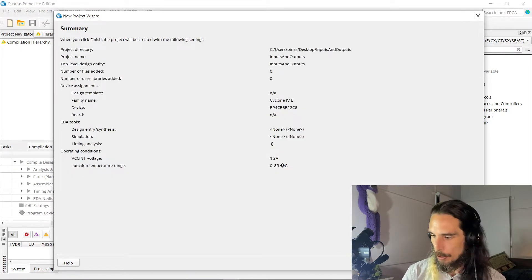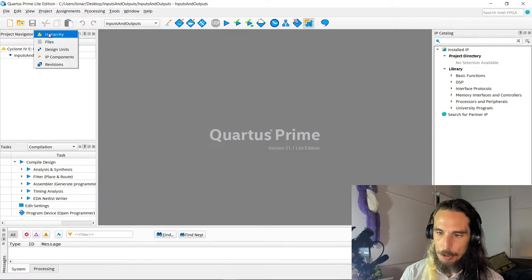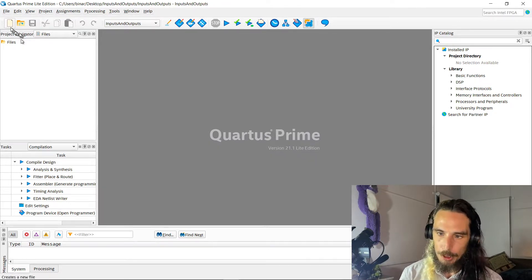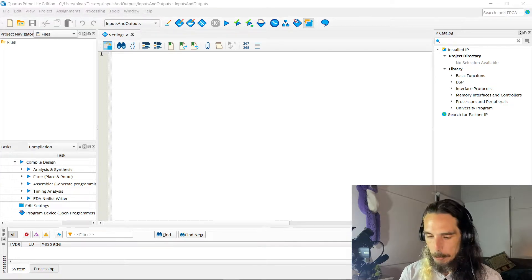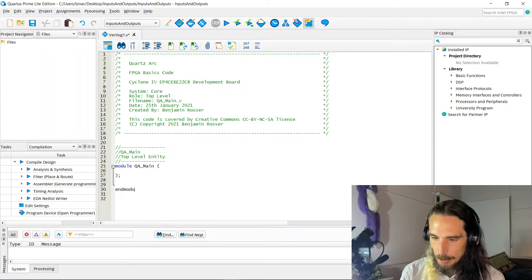We're not going to worry about setting up tool settings at the moment, so we'll just finish. It will go through and create the project for us. If we go to our project navigator up the top left and select files, we can see that unlike when we create a new project for the DE0, this one doesn't actually put any files in there whatsoever when we first start up. So we're going to create all of that from scratch. We're going to create a Verilog file and pop in our little header section.